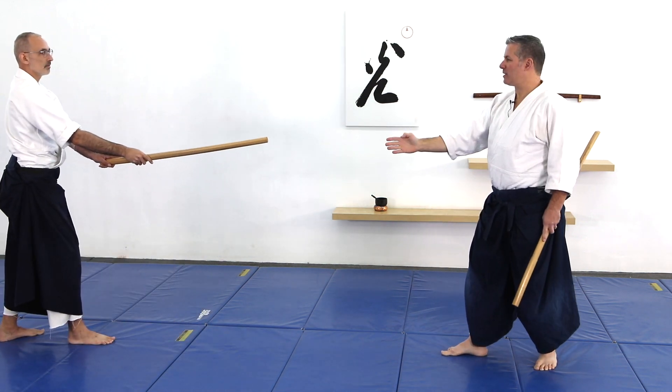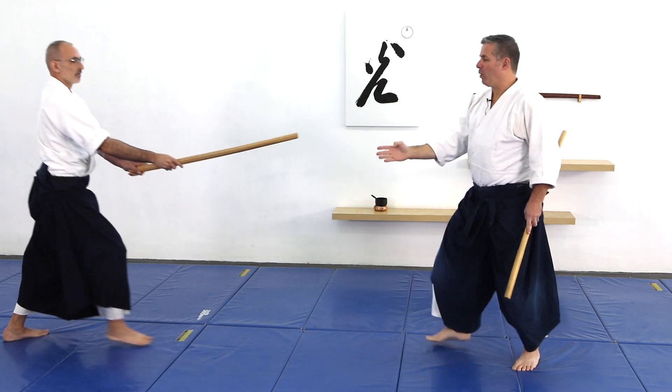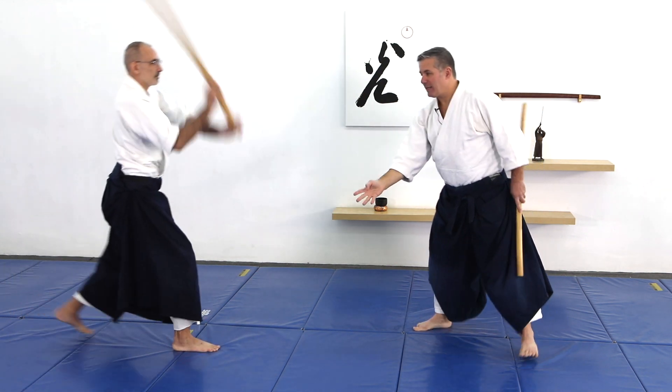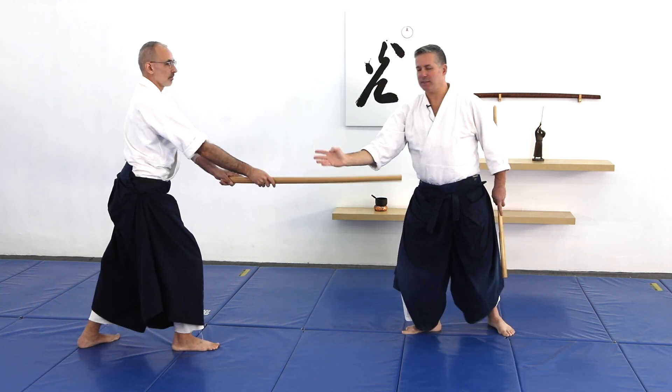When the blending is off, it looks like this — I was behind. Or maybe I moved before him and finished before him. So that's not blending. The first point of awase is that my hands have to be tied in to his hand movement.